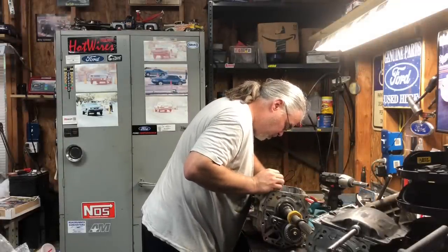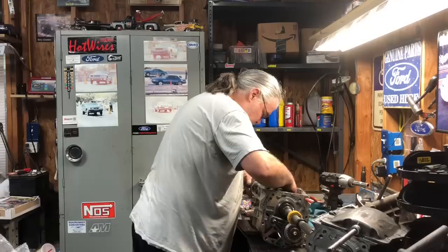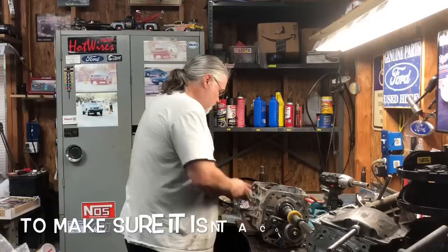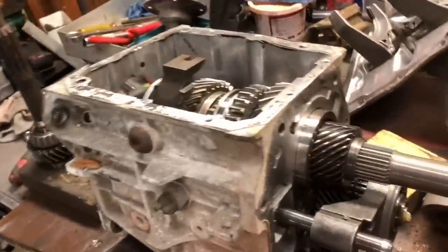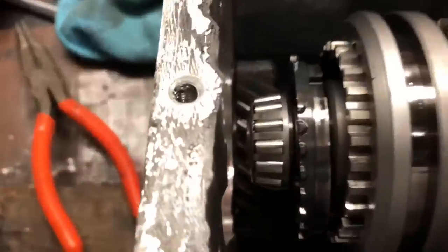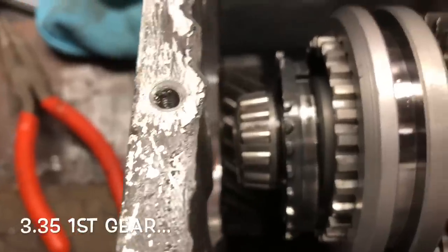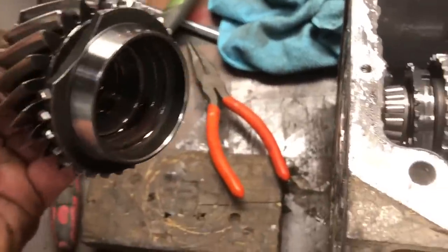For the moment of truth - yep, this is a Z-spec. I can count the teeth to double check, but let me show you what I'm talking about here. For some of you guys that maybe aren't as familiar with the T5, this is what they call the Cobra pocket bearing. That bearing right there - this came on the Cobra T5s and it also came on the Z-spec T5s, or the Motorsport T5s.